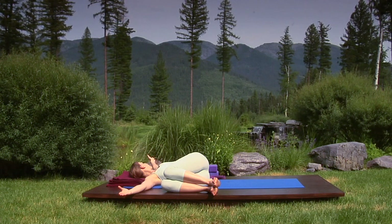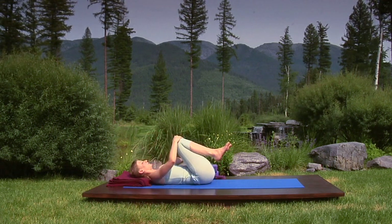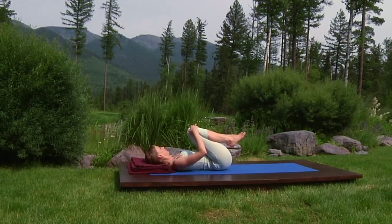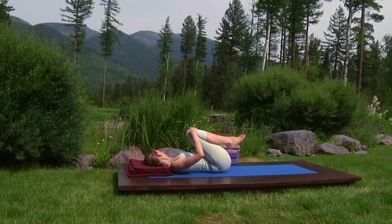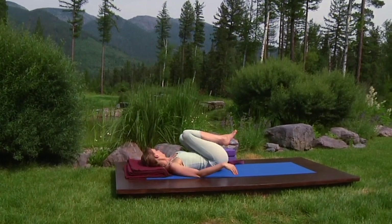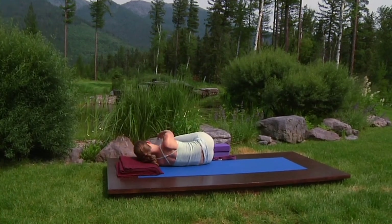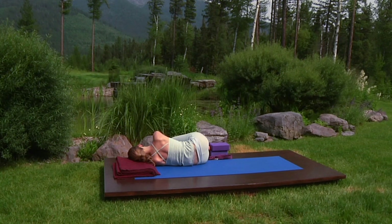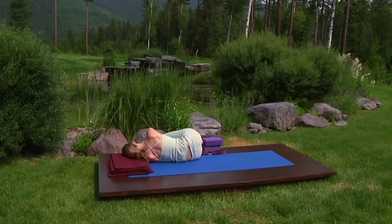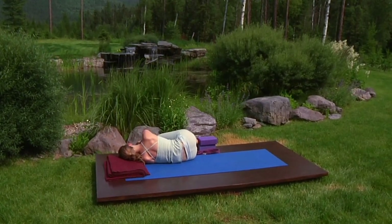Now, as you breathe in, roll onto your back and, breathing out, hug your knees in. Notice how the pressure of your thighs on your abdomen increases the volume of the out-breath. Other side. Inhale, roll to the left, exhaling, your legs and feet fall to the floor and bring your right arm up and all the way over to your left arm or hand. Just relax. Each out-breath coaxes the belly organs to sink into the back body.